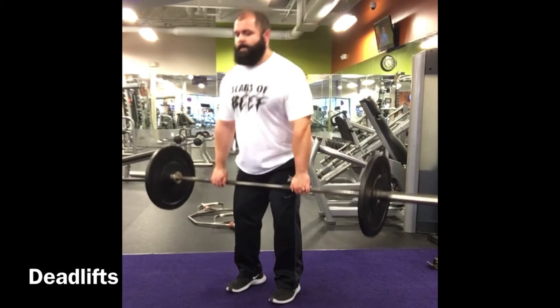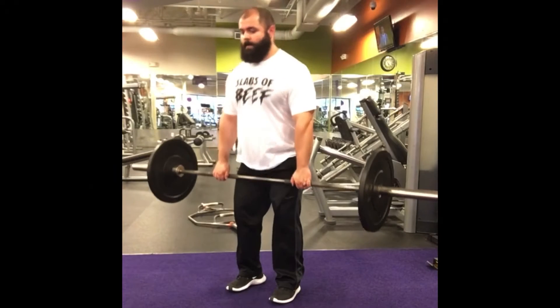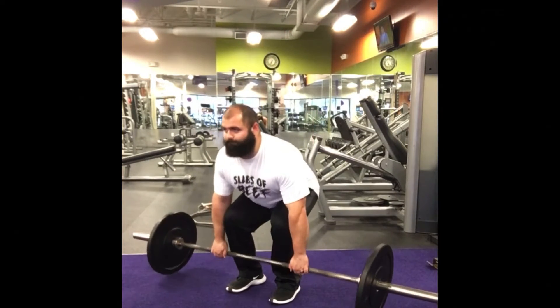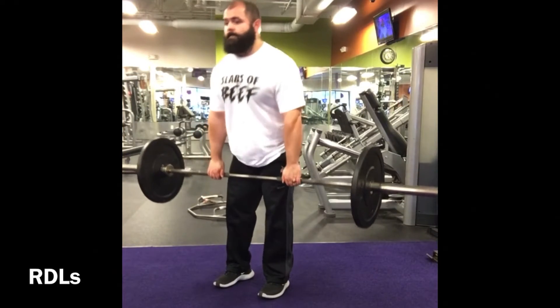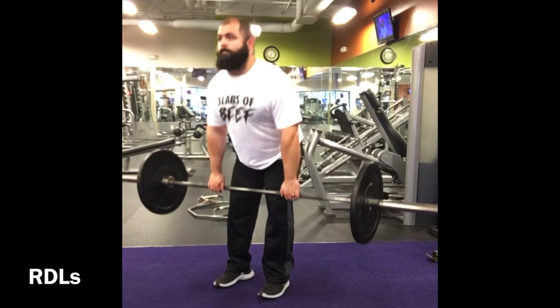A lot of people think deadlifting is only for powerlifters or strongmen, but deadlifting is exactly as it sounds — lifting dead weight off the ground. You're lifting from roughly a quarter squat position and generating movement from a motionless position. Because the bar starts on the ground, it's another way to trigger growth and development of the hip muscles without getting the stretch reflex you get when descending in a squat.